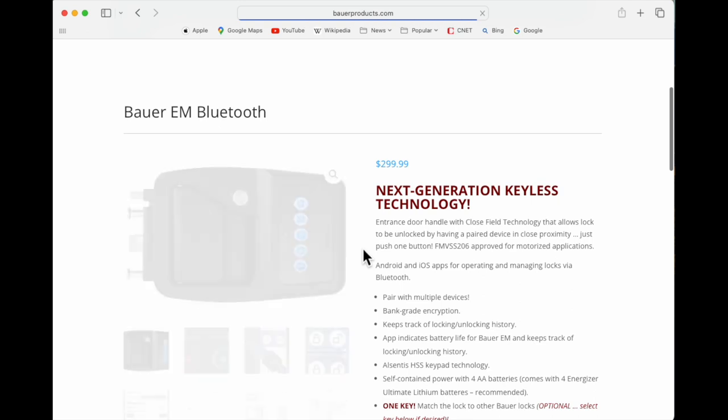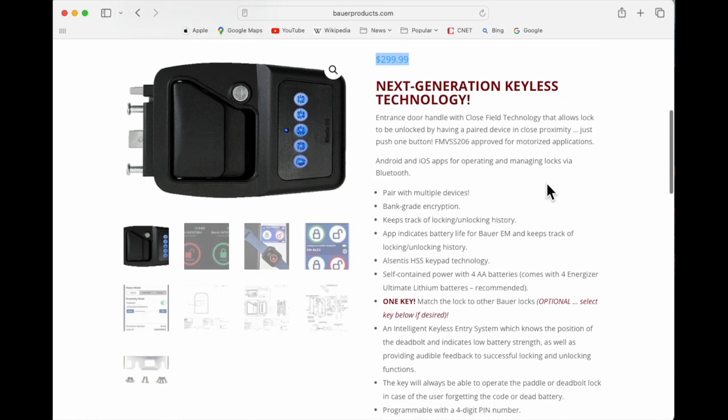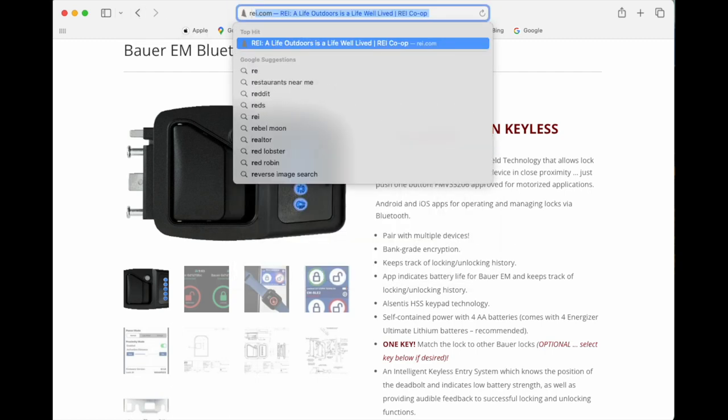Looking at the other option, the Bauer EM Bluetooth, it looked like that was approved for motorized application and looked more similar to what we have on our current vehicle with those two tabs. The price at $299 did seem a little high compared to some of the other options we had seen on Amazon, although it had all the features plus the phone app, watch, and proximity capabilities. This was a product we really wanted, but we just didn't want to pay $299 for.